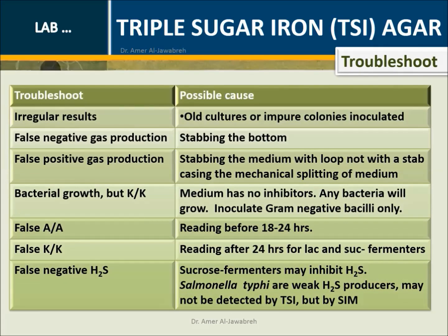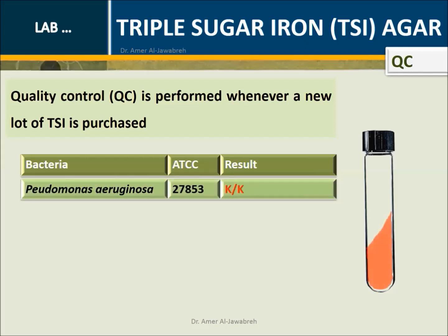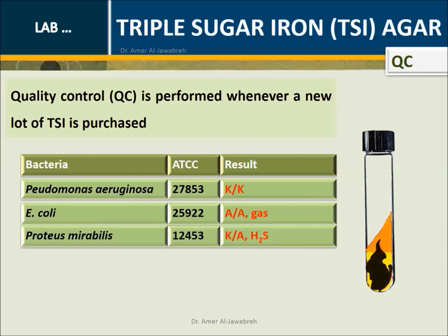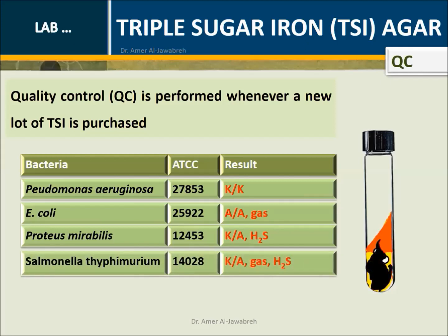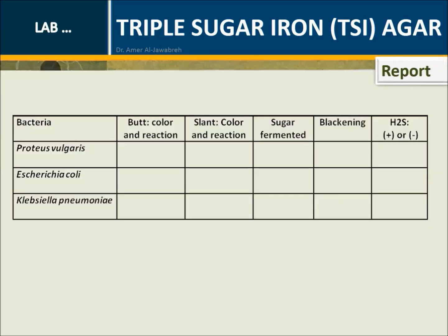Troubleshoot with possible causes. Quality control (QC) is performed whenever a new lot of TSI is purchased, using a list containing ATCC bacteria and expected results. Report results using the designated form. To be continued.